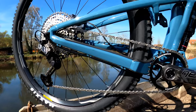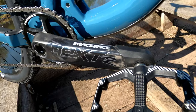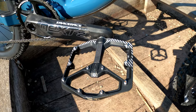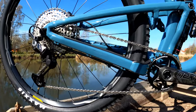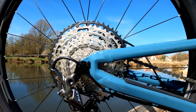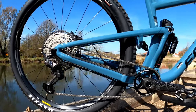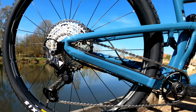Moving on to the drivetrain. These are 170-millimeter Race Face Next-R carbon cranks with rubber booties, paired with a 32-tooth Race Face chainring. I'm running Crank Brothers Stamp 7 Danny McCaskill edition pedals with long pins in the large size — they provide a really great stable platform. The rear derailleur is a Shimano XTR 12-speed matched with an SLX 10-51-tooth cassette. If you haven't tried the new Shimano 12-speed drivetrain, you're missing out — it is the crispest shifting I've ever used.